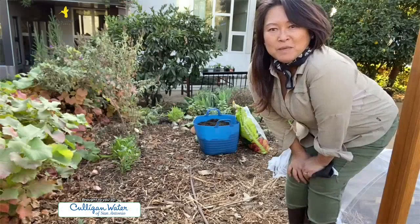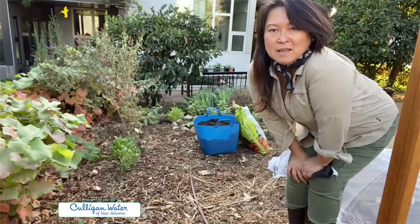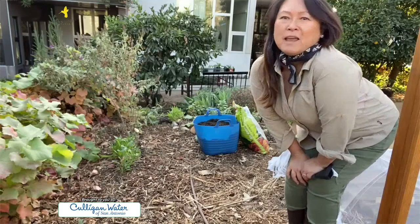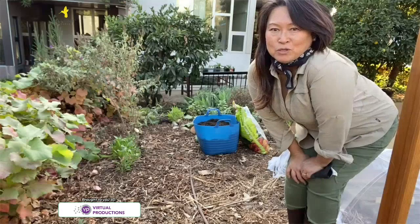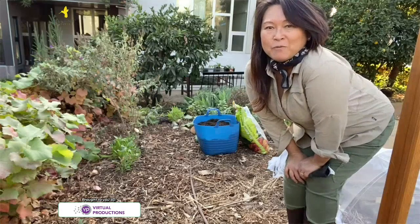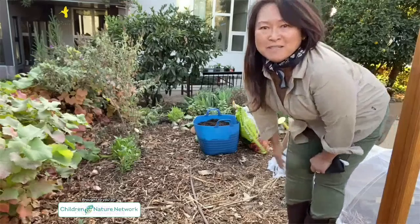Then on top of that we'll be laying about four to six inches of compost, and on top of that we'll be laying down a layer of two to four inches of mulch, and then we'll plant right in it. Stay tuned and I'll show you how we do it.